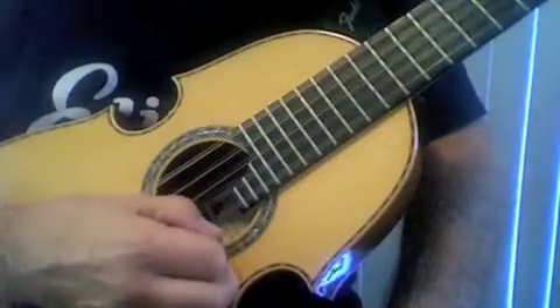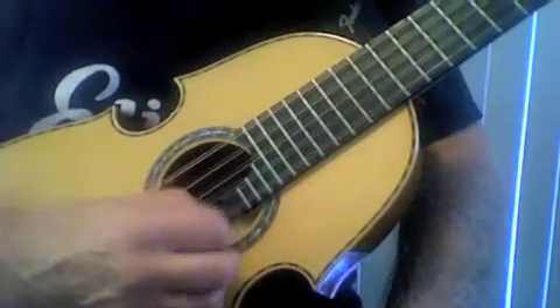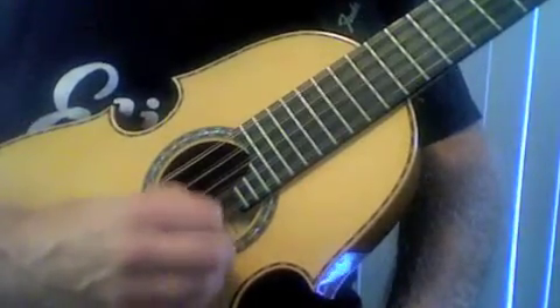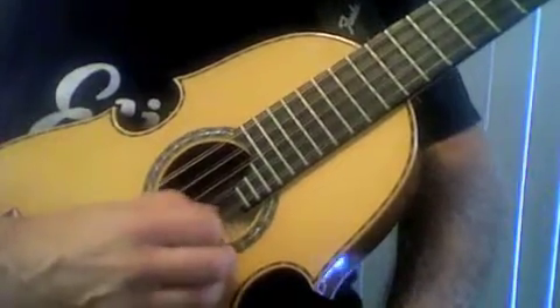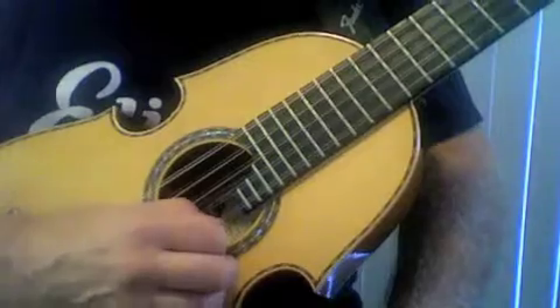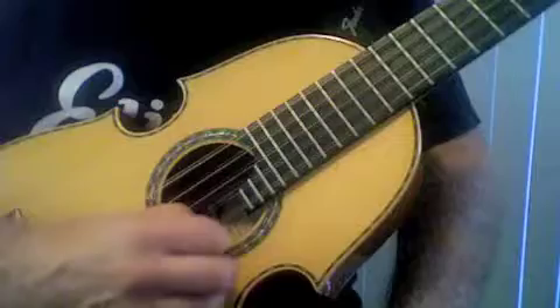A lot of people like to start their tremolo with an upstroke, because it is a lighter stroke than the heavier downstroke. You can start from under the string and come up for your first note. It is good to be able to do it both ways — from the bottom, which adds more weight, or from above.